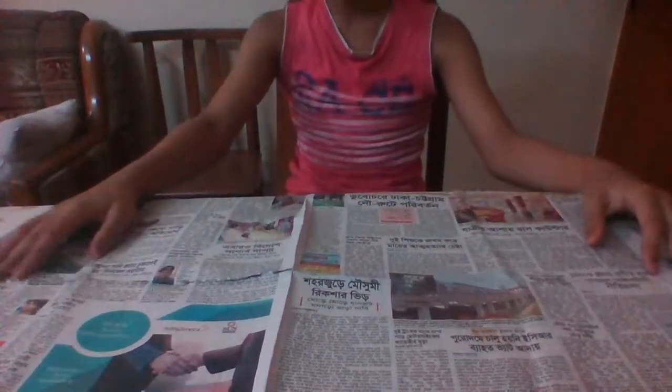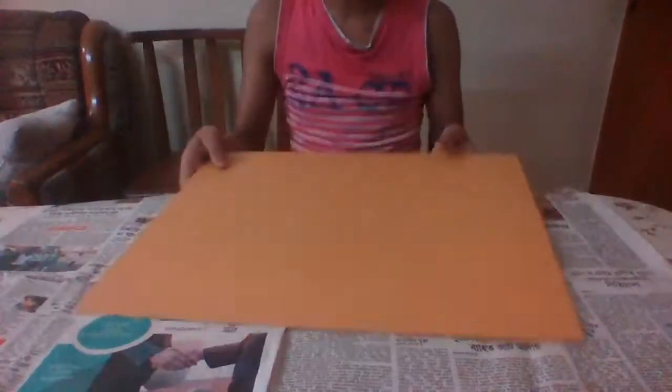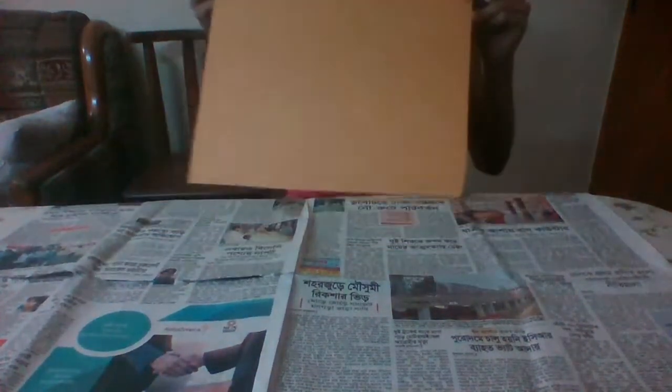I'm going to set up the camera and be right back. Alright guys, I'm back here at my bench using a paper underneath — it might be of good use. So the things you're gonna need: a plastic board — a square type plastic board similar to the one I showed before — a cutter or scissors (I'm using a cutter), some glue, a marker, and some cardboard for the handle.